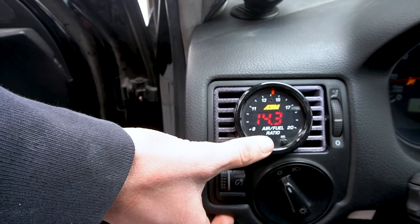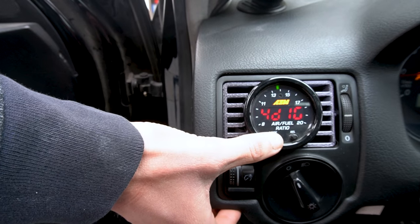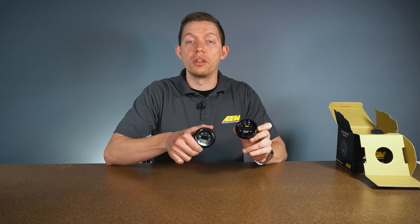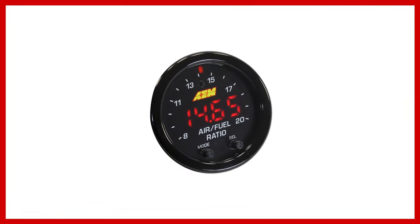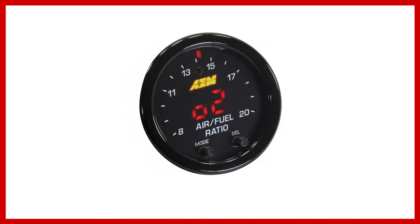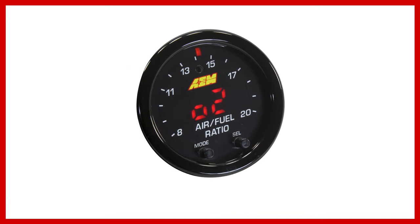Another feature the X-Series gauge brings is the ability to change modes right from the front display. Previously on the 4110 gauge, you would have needed to remove the gauge and twist a dial at the back to view AFR and lambda. On the X-Series gauge you can do it all from the mode button — you can change between lambda, AFR, and O2 percentage.